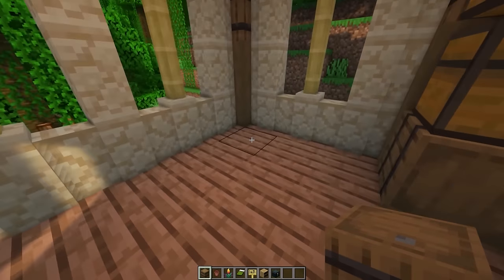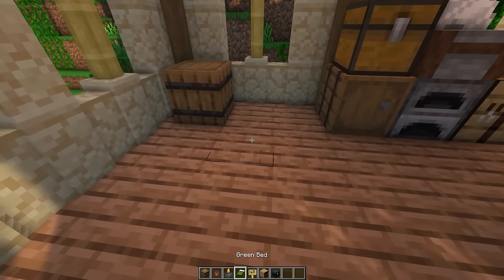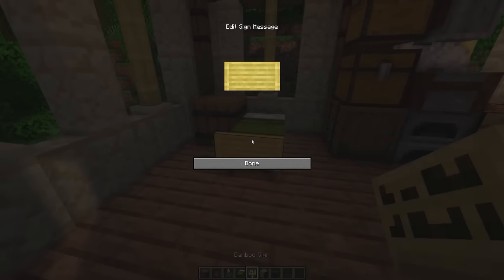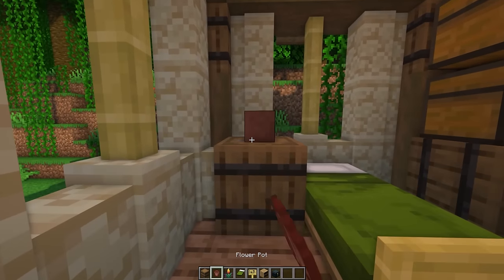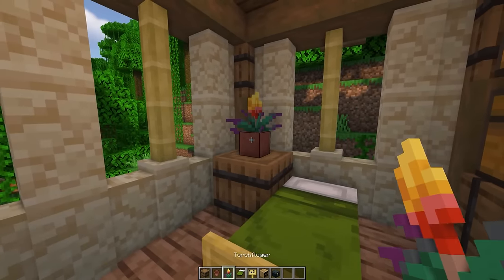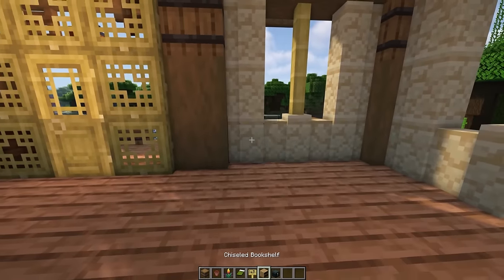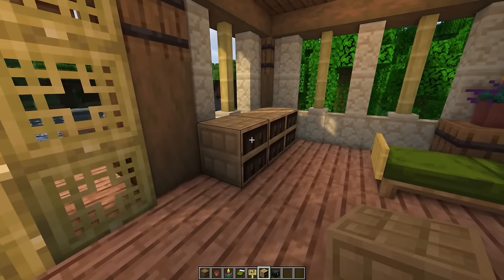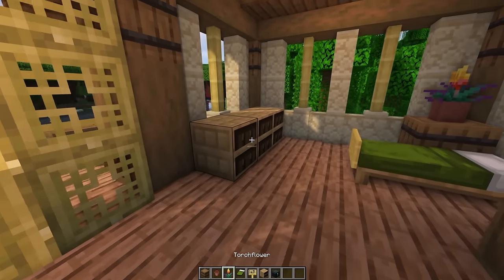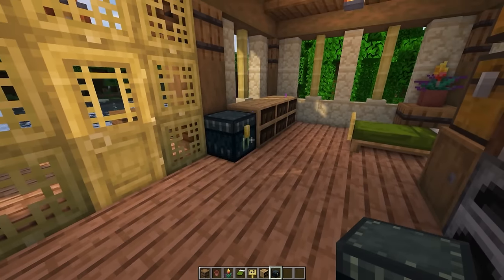Next we'll do this corner over here. Put a barrel here to put some of your belongings in, put a bed there and a bamboo sign on the foot of the bed. Put a flower pot there with your preferred flower — I like the new torch flower a lot. Then we'll put some bookshelves right here; you can store some of the books that you might fish on the bookshelf right there. And then we're going to put an ender chest right next to that.